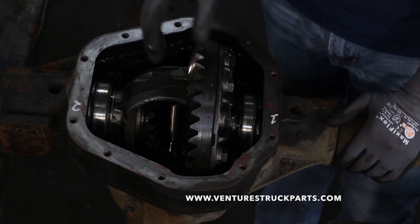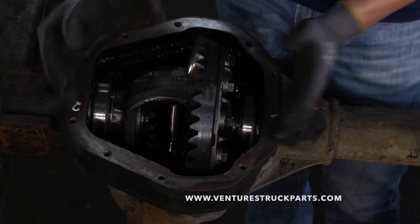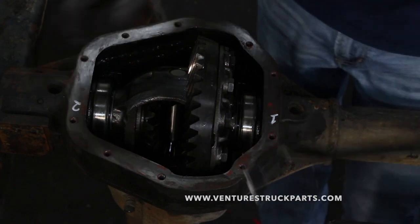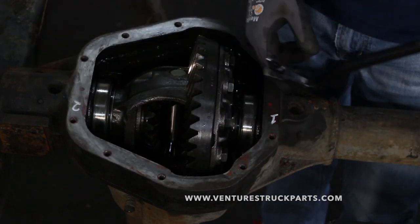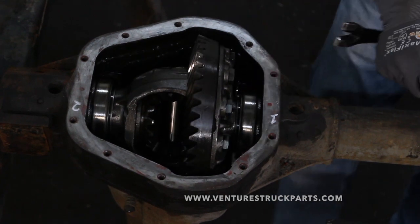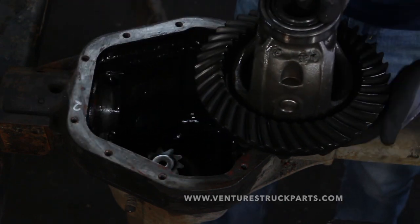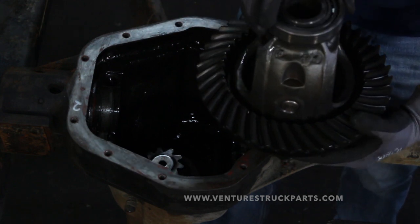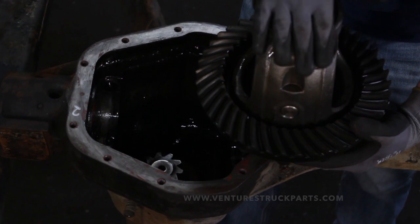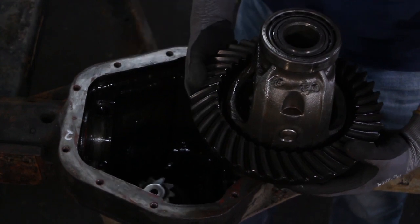A trick we like to use here — if you don't have a spreader, which sits in these two plug weld holes and cranks to separate the housing, most people probably don't have that tool. So what we use is a crowbar. Take the hooked end of your crowbar, get it underneath one of your ring gear bolts, set it on the housing, and you can pop it free and pull your ring gear and carrier out as an assembly. If you're not going to replace your carrier bearings, make sure you leave the carrier bearing races on the side they came off of — you can mark those as well, or just leave them on so you know where to put them when you reinstall.